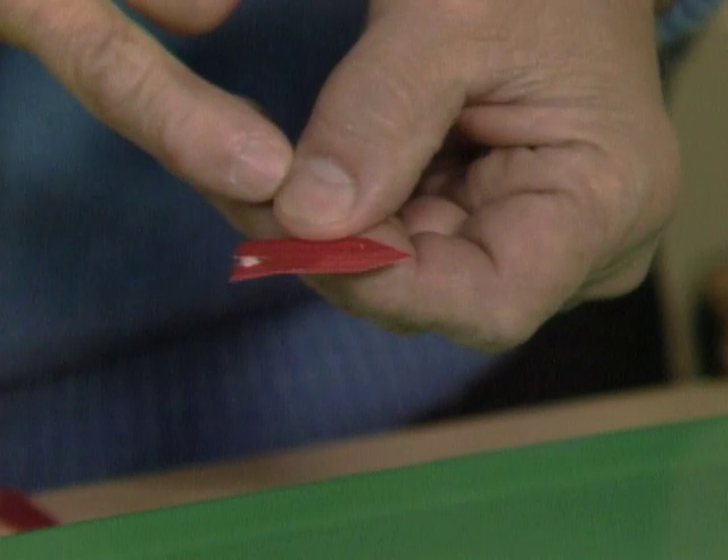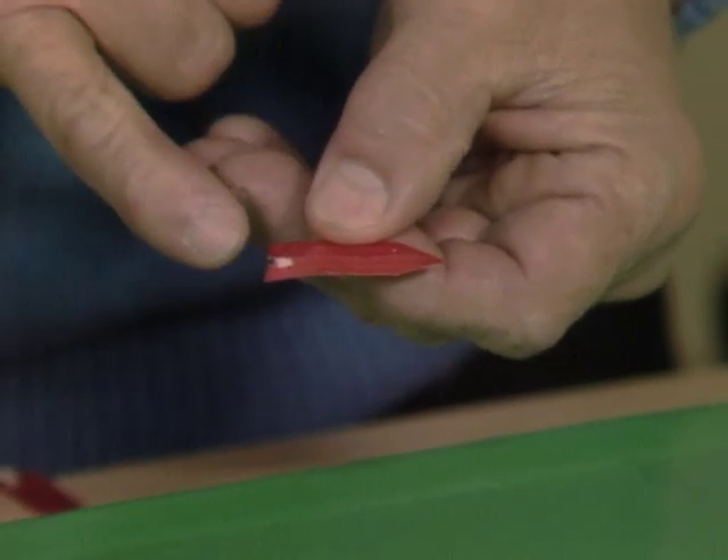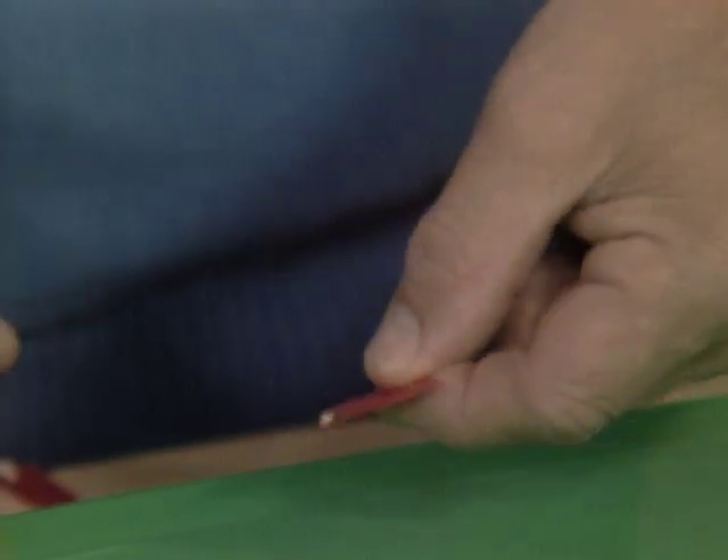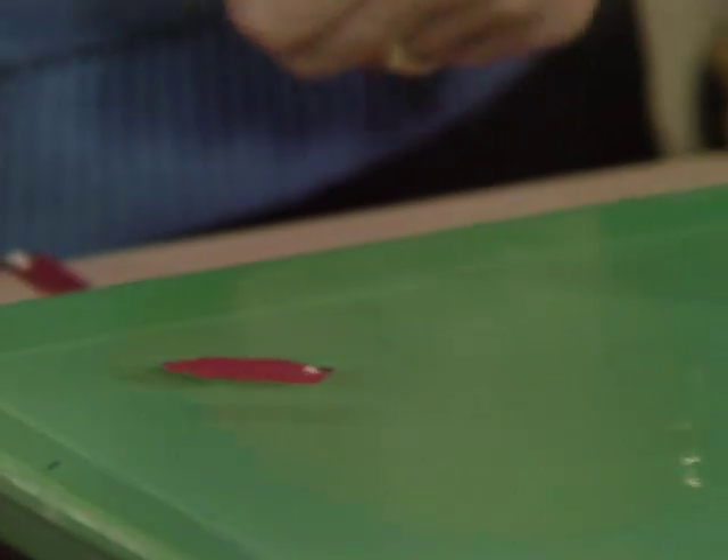Daryl, all you need to do is get a piece of light cardboard, cut it into the shape of a boat, cut a slot in the back, and put a little piece of soap in there. Then put it on the surface of the water. Look what happens.